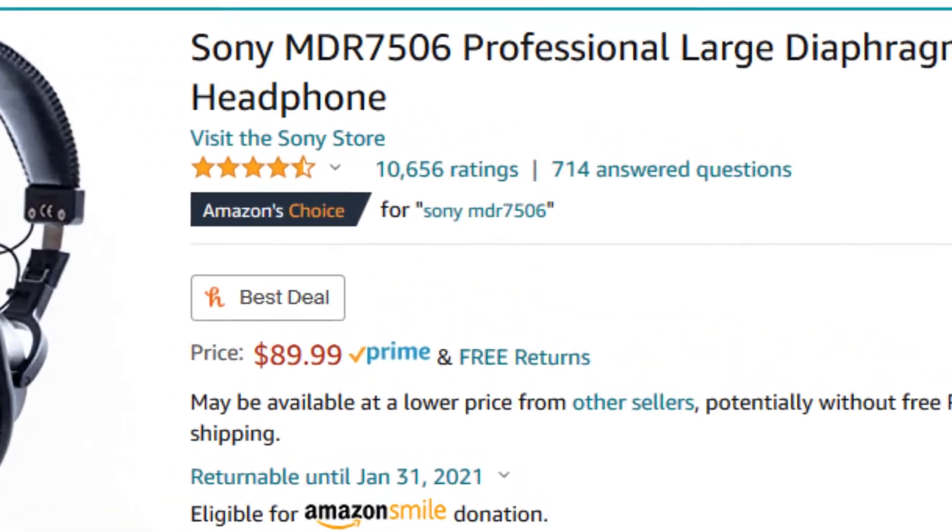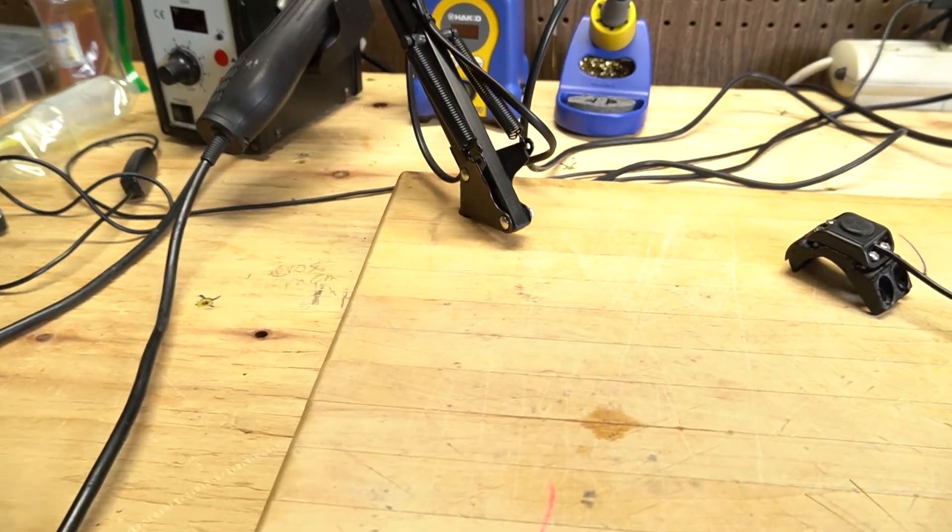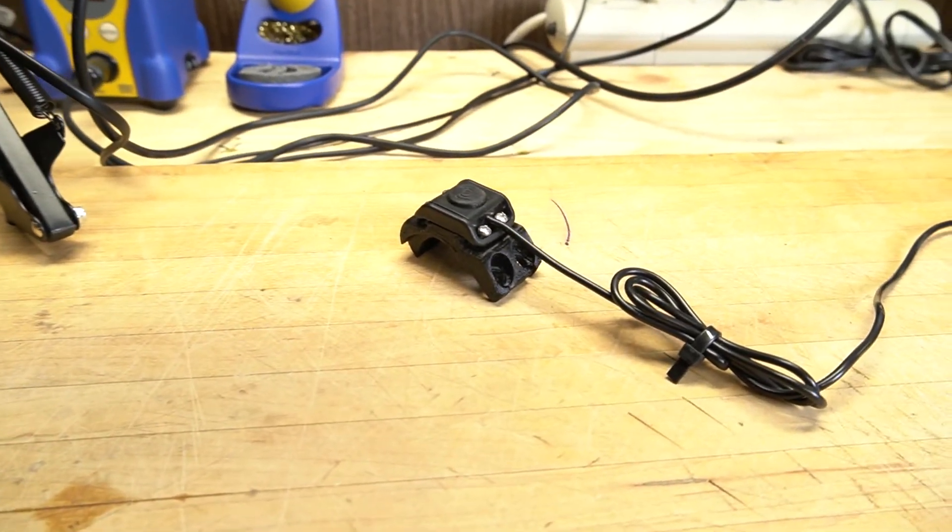Now you may be asking why alter something like this when there are so many other suitable options? You can find a pre-assembled volume knob for around the cost of these components, and there's even a clone of my exact headphones that comes with a detachable cable for a lower price. That's the beauty of customization though — you don't have to settle for what's already available. I wanted well-reviewed, reputable headphones for the best sound quality possible. They only come with a permanent cable, which I can now replace with a more manageable one or a Bluetooth receiver to make them wireless.